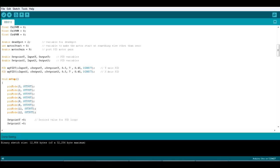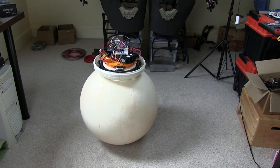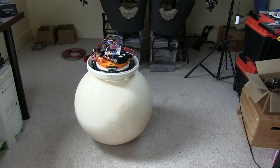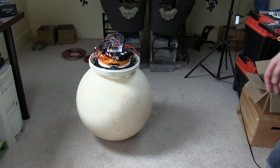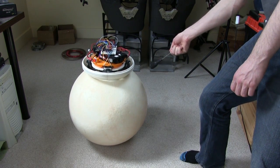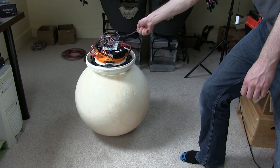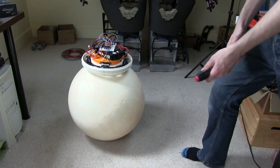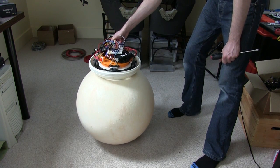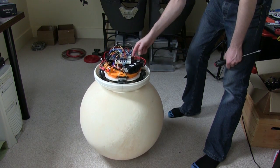So let's have a look at how it works. In appearance it's not too much different to last time, but it is actually much more stable, and it's able to compensate for short, sharp shocks. So if I go and hit it, we can see that it does that little oscillation and then goes and compensates again. Similarly, I can push it along if I'm gentle with it.